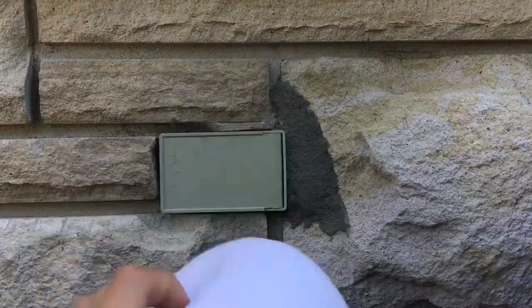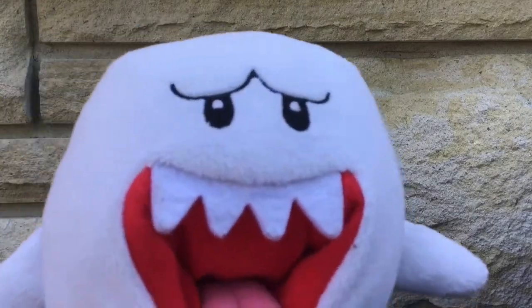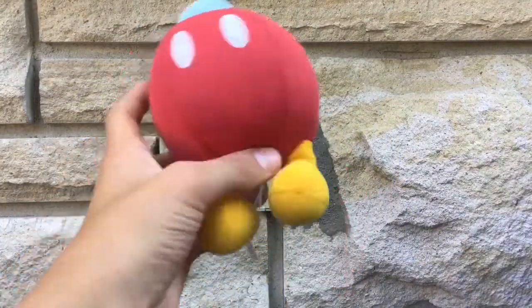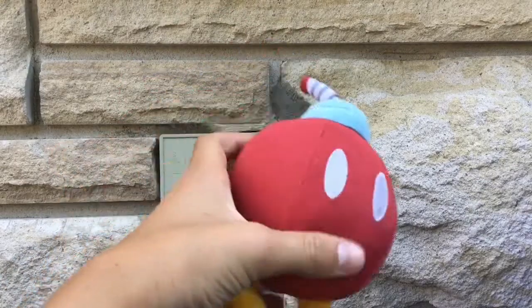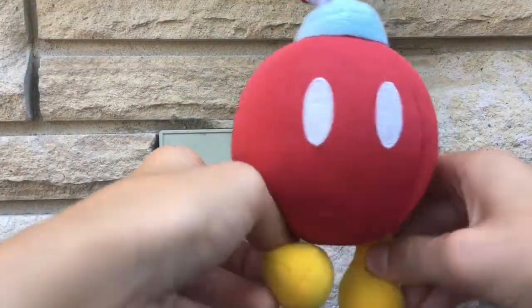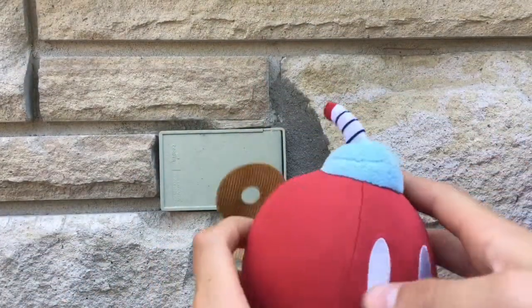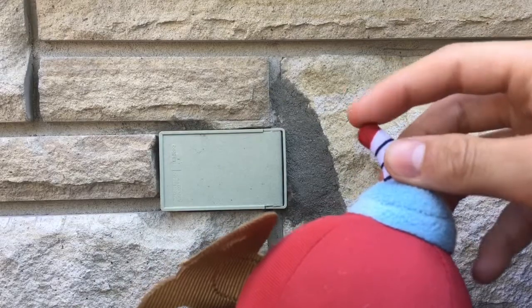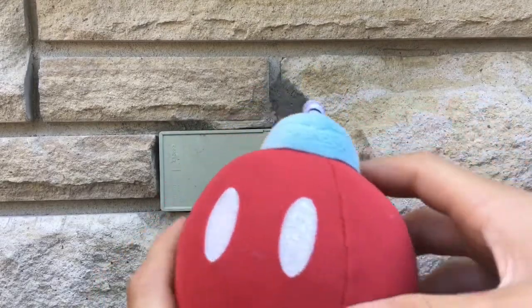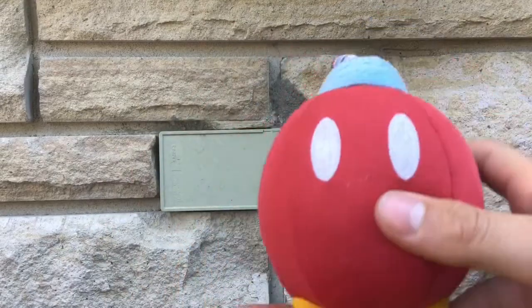I have a World of Nintendo Bob-omb — a red Bob-omb plush. I like him very much. I do some dances with his feet. I like that he doesn't have exploding materials and I like the little red thing that makes him look like he's about to explode. It's not much but it's pretty cool.